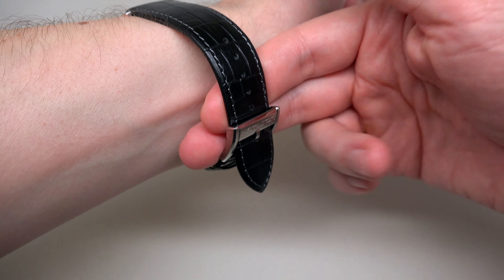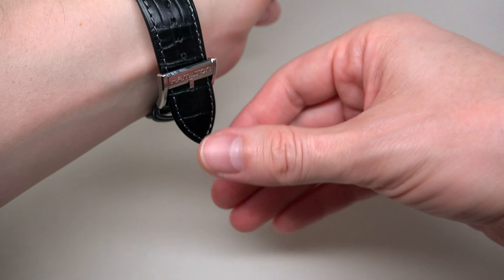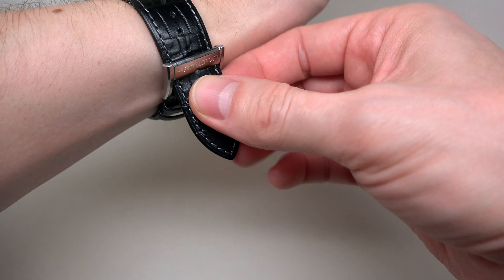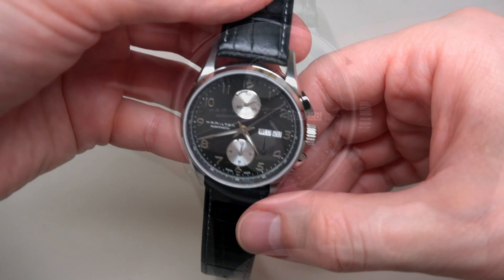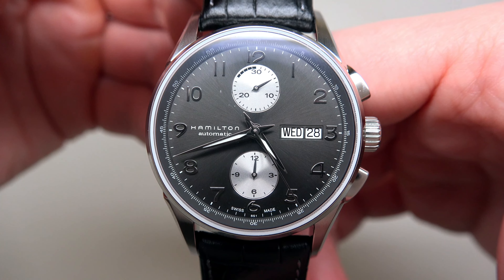About lume — let me turn off the light and we can see something. Lume is only on the hands: minute and hour hands. Nothing more.